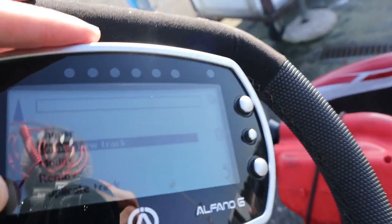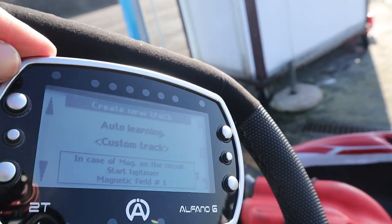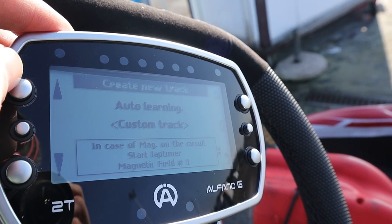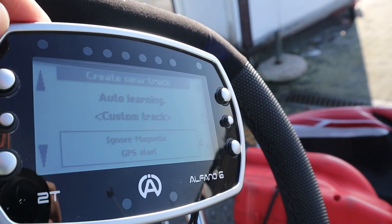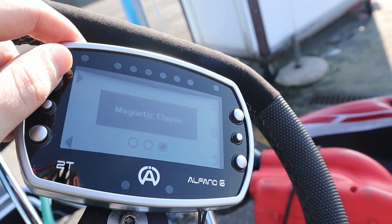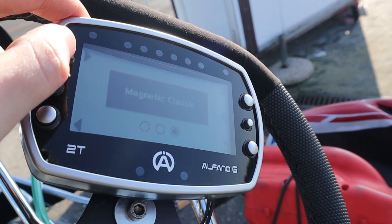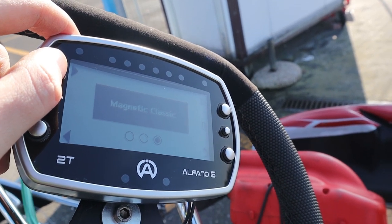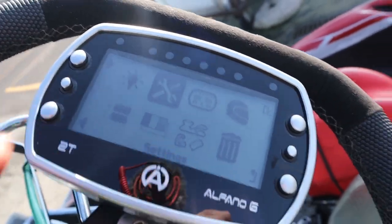In professional mode, you can customize or create a new track. It does automatic learning based either on the magnetic strip reading or purely on GPS, ignoring the magnetic field completely. The last mode, magnetic classic, is the same as old Alfanos — you give a name to a new track, set up how many sectors there are based on magnetic strips, and configure delay times.